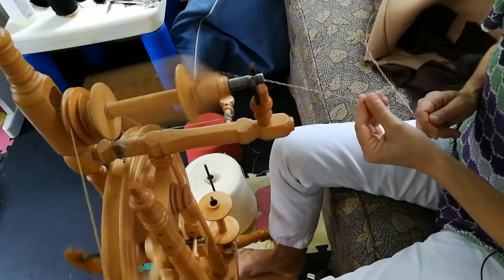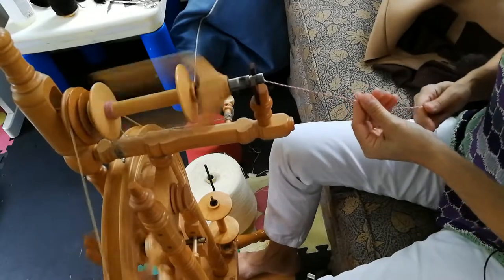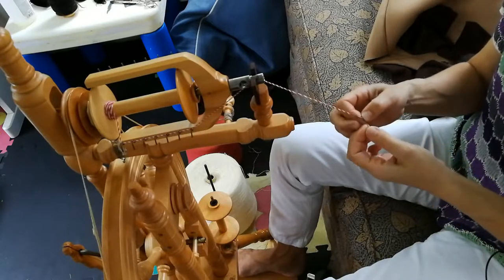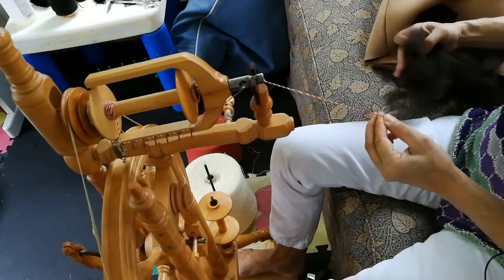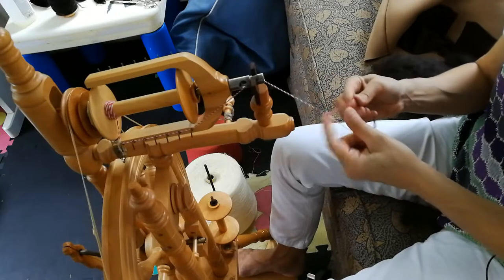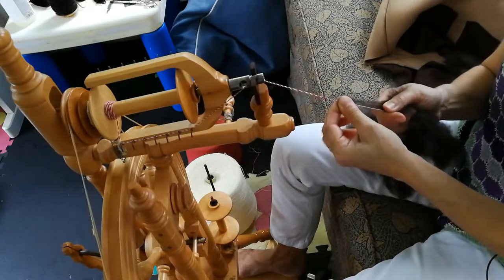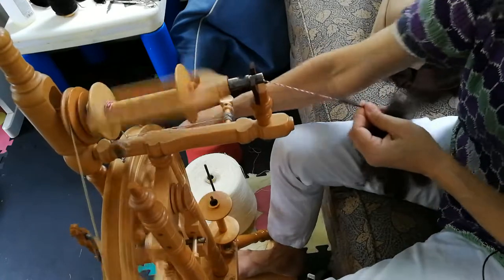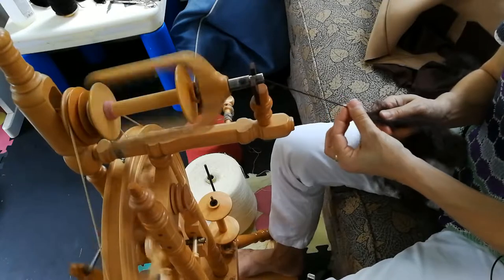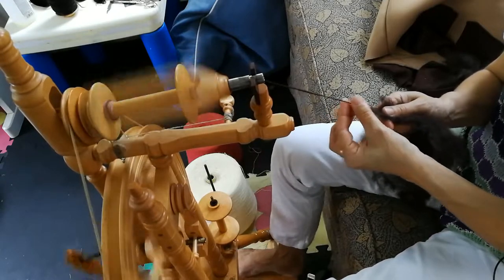You can see how it's twisting. I've used this leader before so it's already twisted. When I get to the end of the leader, I'm going to open out the two strands, take my fiber, and feed a little fiber in between the two strands and let it twist around. Basically I'm just feeding in a little fiber at a time, allowing it to twist, and then it goes on to the bobbin.